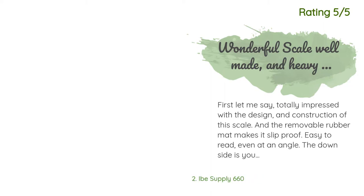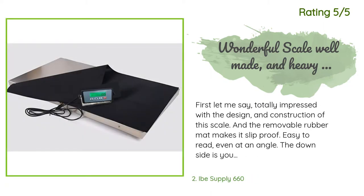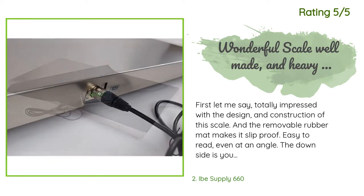Another happy customer said: 'I'm totally impressed with the design and construction of this scale. The removable rubber mat makes it slip-proof and easy to read even at an angle. The downside is you must calibrate the scale to read correctly — this can take a while, and calibrating in kilograms is daunting if you live in a country where everything is in pounds and ounces. The instructions weren't easily understood and I had to watch a YouTube video to figure it out. However, you only need to do this once.'